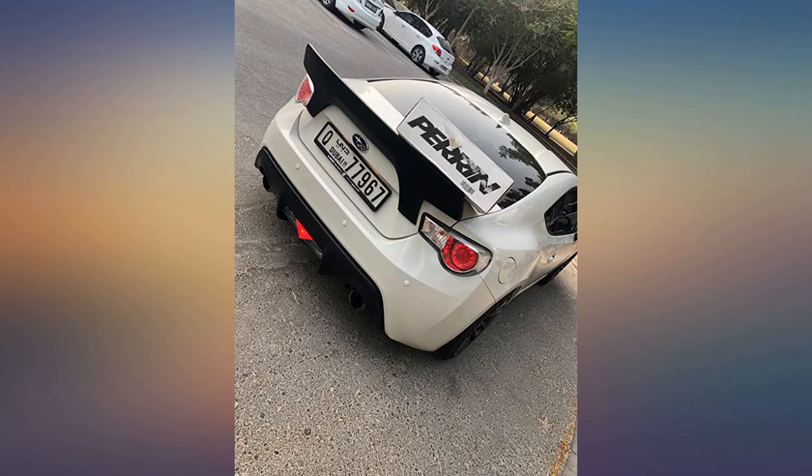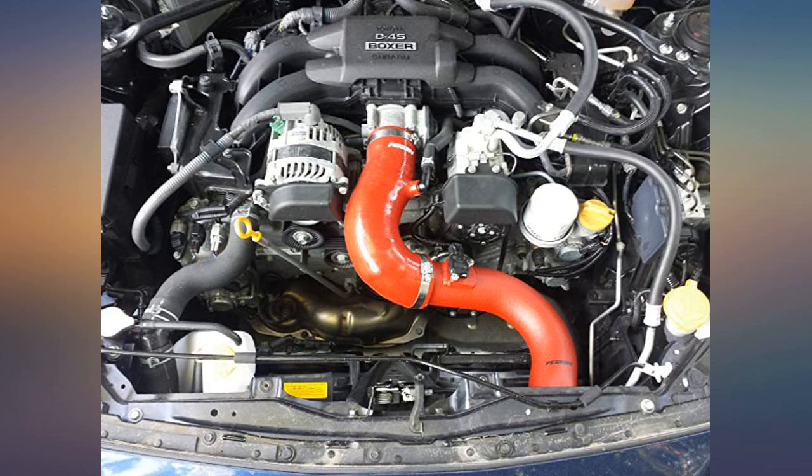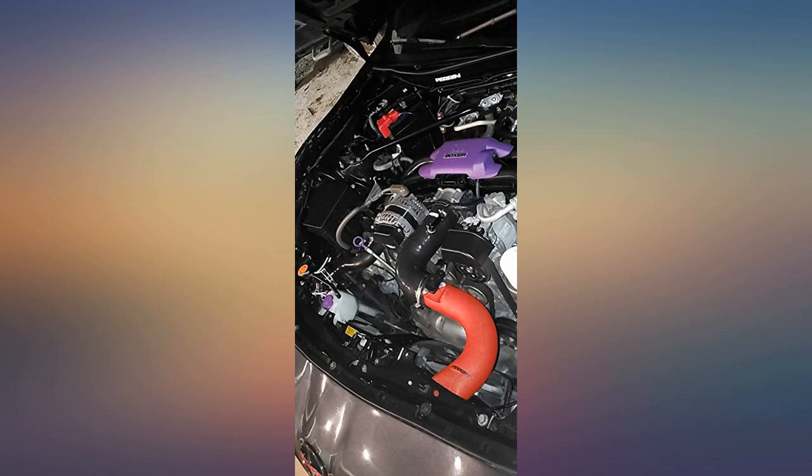The sound this thing makes is just awesome. If you don't like loud then this isn't for you. Then again, why are you in an FRS that you're modding if you don't like loud?